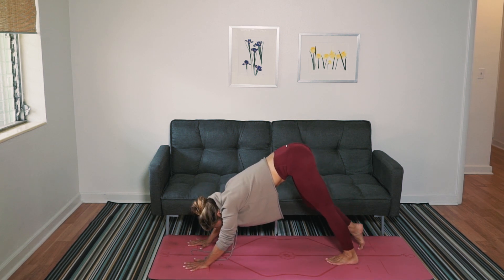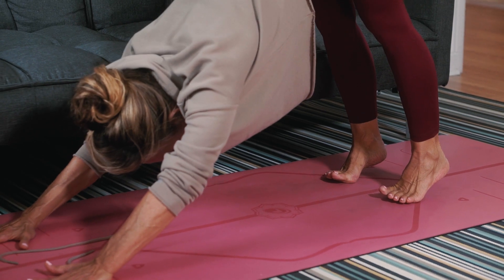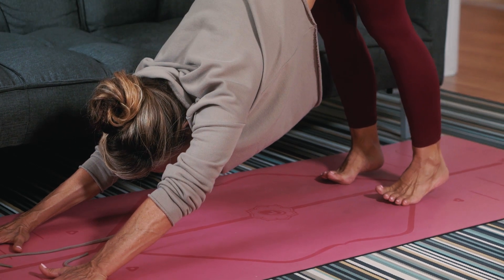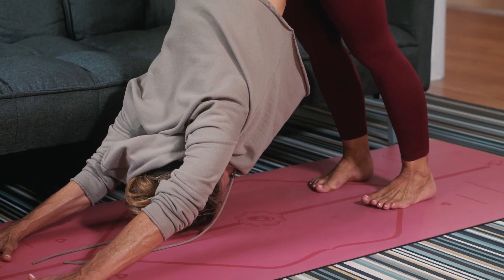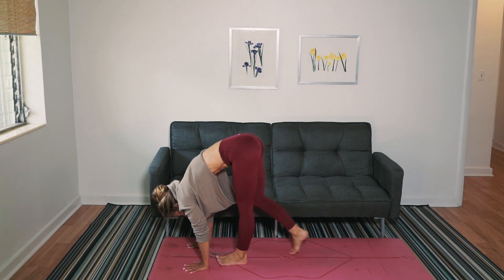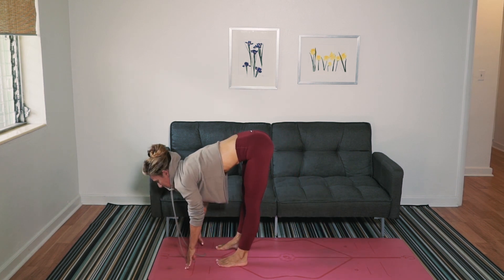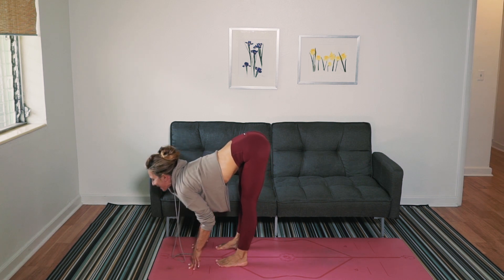I'm looking at my feet, looking through my ankles, pressing the thighs back, really open up those hamstrings. Step it forward. Look forward. Remember to stick your butt out. Lift your chest. Fold in half.